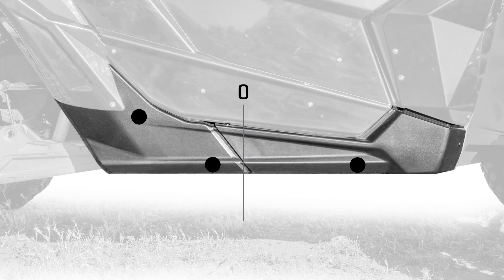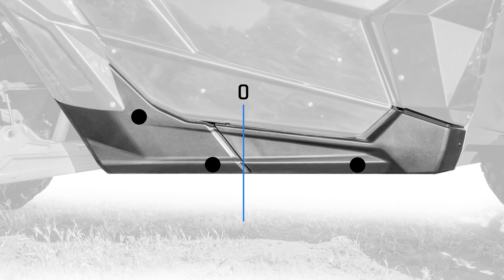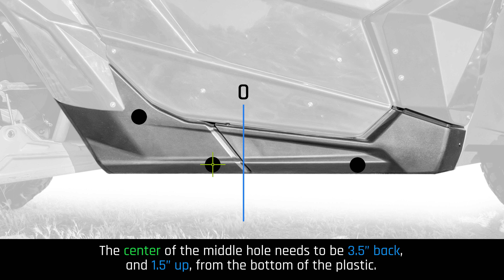We will begin measuring and laying out the center of the front and middle holes. The center of the front hole needs to be 14.75 inches forward and 1.5 inches up from the bottom of the plastic. The center of the middle hole needs to be 3.5 inches back and 1.5 inches up from the bottom of the plastic.